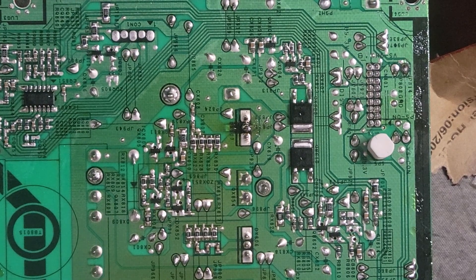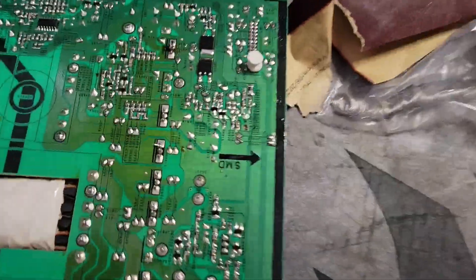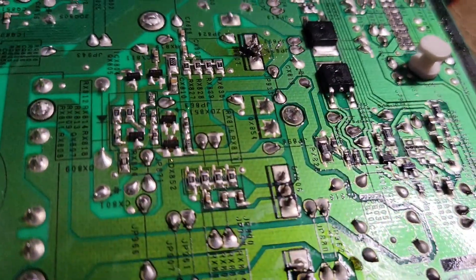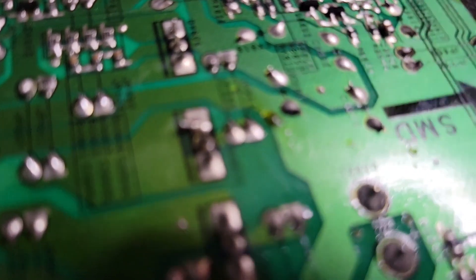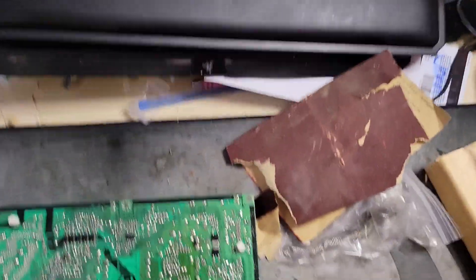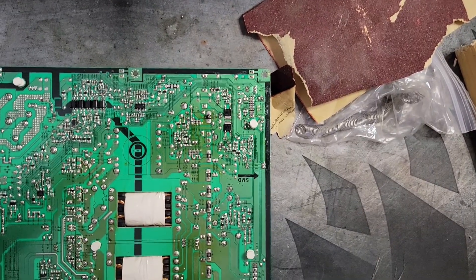My head was in front of it the whole time, so sorry you couldn't see the actual process. But it doesn't seem to be bridging anything — it shouldn't. I mean, I would say not my finest work, but I don't really do this in general. So hopefully that'll work. Let's go put that back on the TV and see if it works.